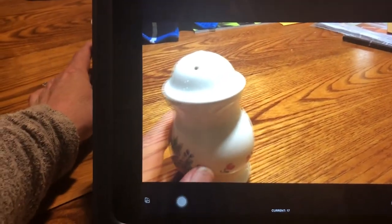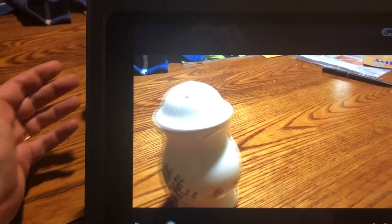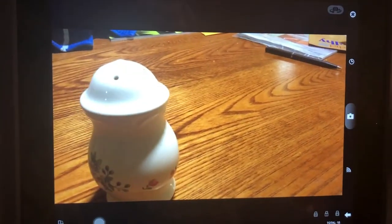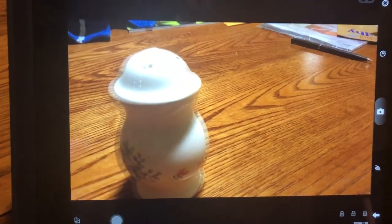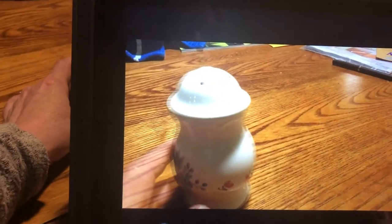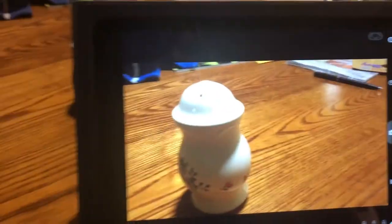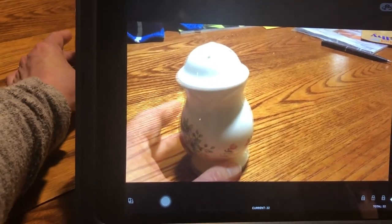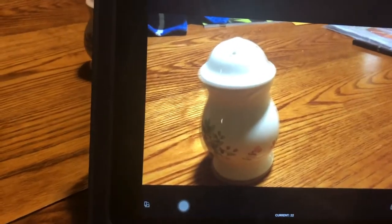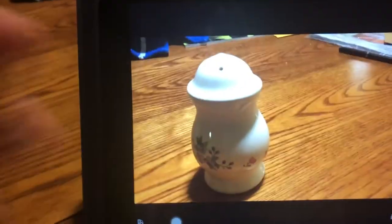Another thing to watch out for is clicking your camera before your hand is out of the way. Because I have to hold my phone and shoot, or switch my phone from hand to hand, so that makes it easy to accidentally keep my hand in frame. I'm going to turn the salt shaker a little while moving it back, so we can kind of make it twirl at the same time.